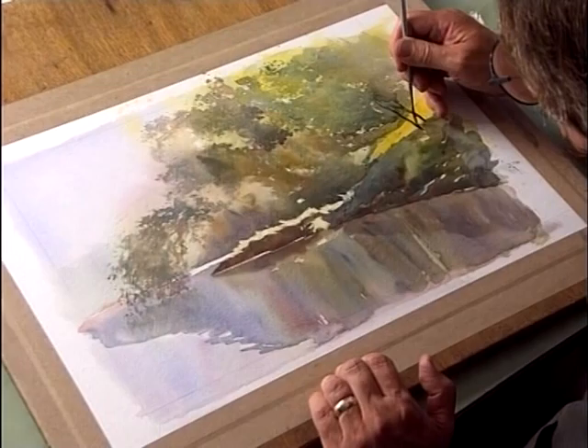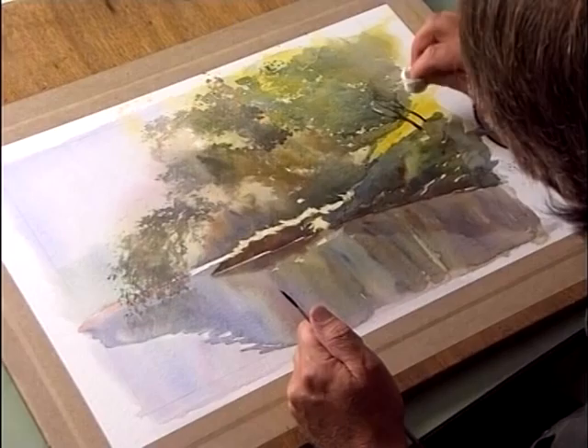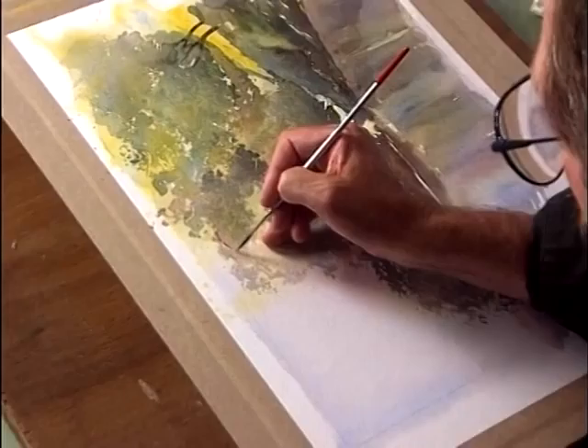Press down and then out and up. Just ticking out the edges, dropping a little bit out here and there so the whole thing is not in total focus. Now we're going to move the board around so I can get these little top twigs. You've got to pull it, draw it towards you. As we get closer to the edge, just lift up the brush.